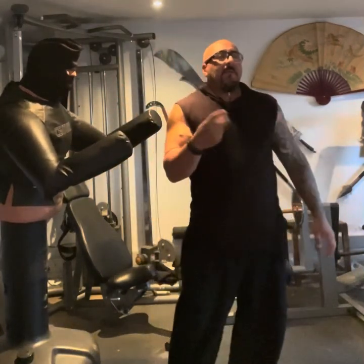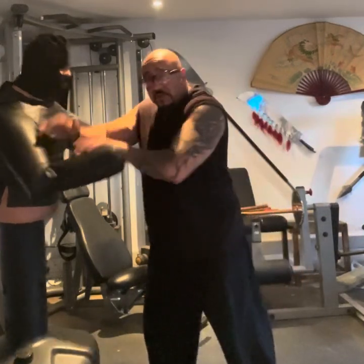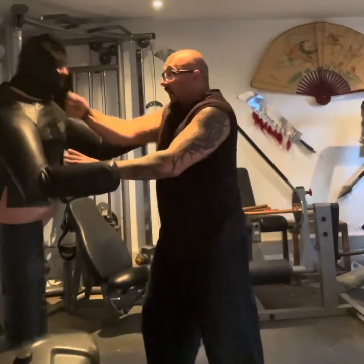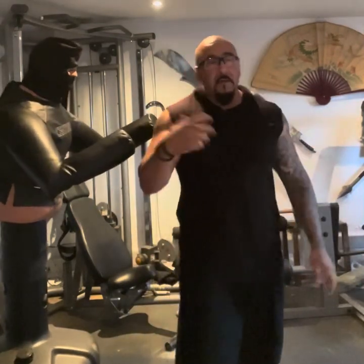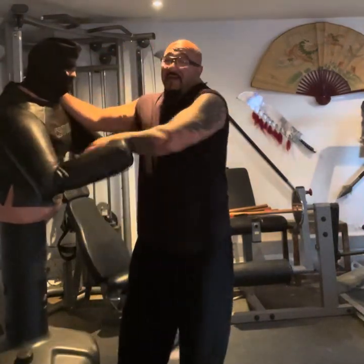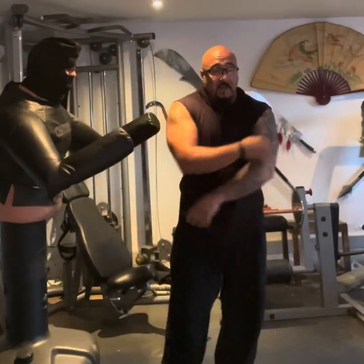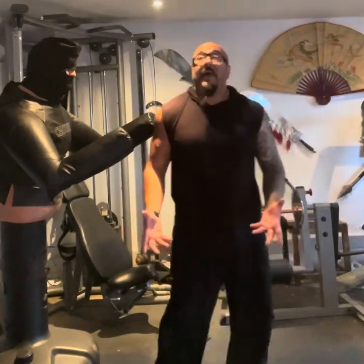What I'm trying to explain is: try to do things simultaneously or in quick succession. As soon as you block, you're striking at the same time — not just block, then strike. Do it quick, because you want to get on top as fast as you can, get close to the person, and get the fight over and done with. I don't want to be rolling around on the floor — I'm too old for that. I want this fight over in seconds, not minutes.